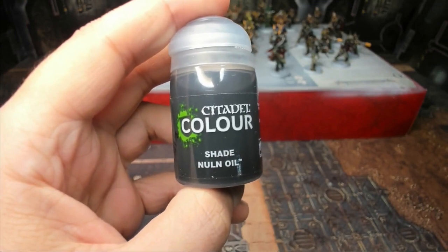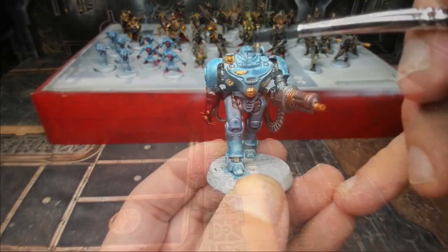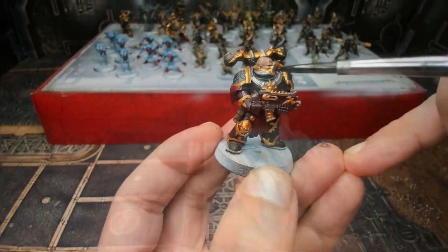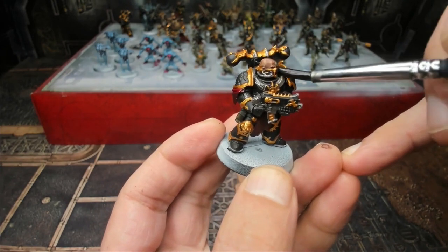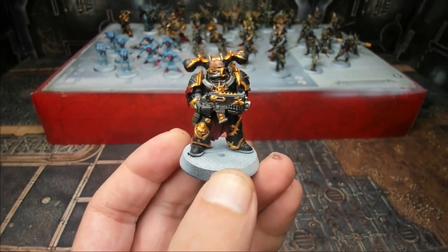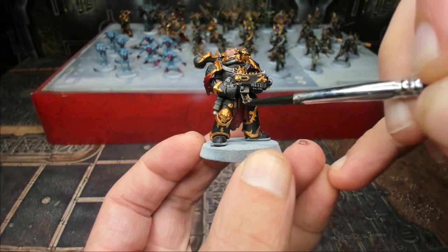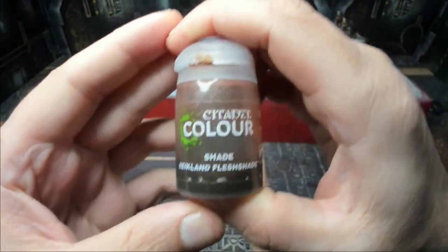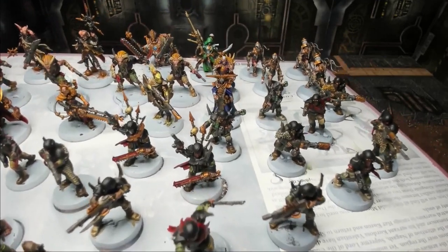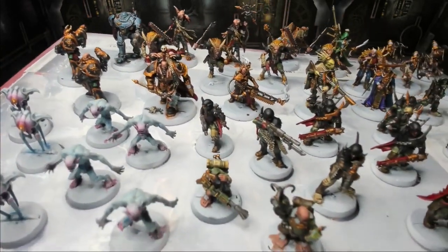Next we're going to use Nuln Oil Shade — Games Workshop's black shade — over UR-025 and pretty much everything. On the Chaos models with lots of silver, we focus specifically on the Leadbelcher Silver and add a nice bit of Nuln Oil. The goal of these washes is to clean up some mistakes and add depth to our metallics the same way contrast paints have for other colors. Then we use Reikland Fleshshade for all the gold. Here we can see all the gold has been Reikland Fleshshaded and all the silver Nuln Oiled — everything is coming along real nicely.